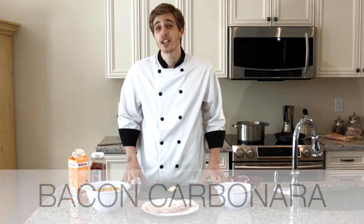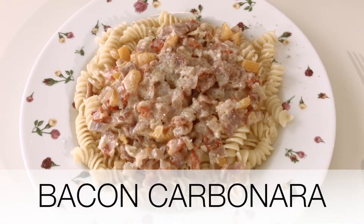Alright, so first things first. My name is Chef Maman and today we're going to be cooking bacon carbonara. It's a really, really easy dish.